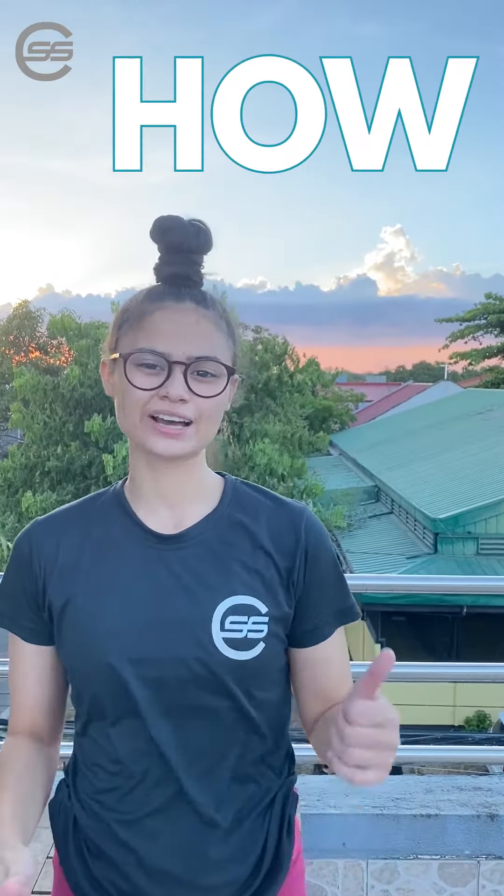Hi everyone, Coach Dana here from Segovia Strength and Conditioning, and today I'm going to show you guys how to do your first push-up. The push-up is a great exercise that can really build your upper body muscles. There are different types of push-ups and different ways where we can make it harder or easier.